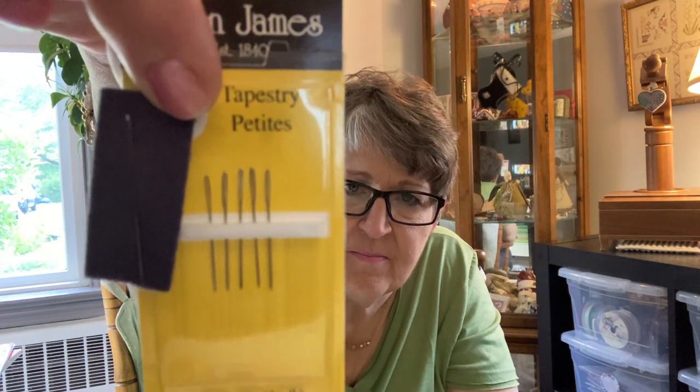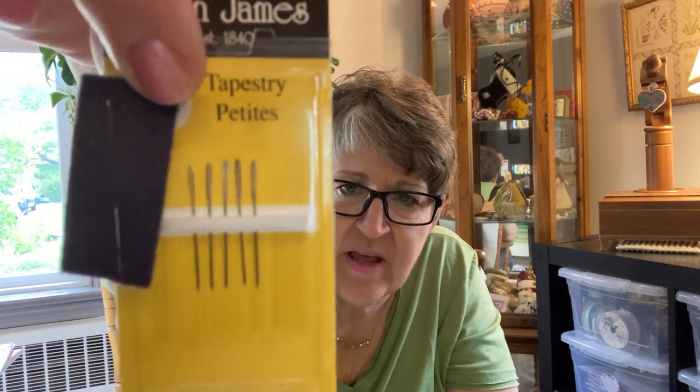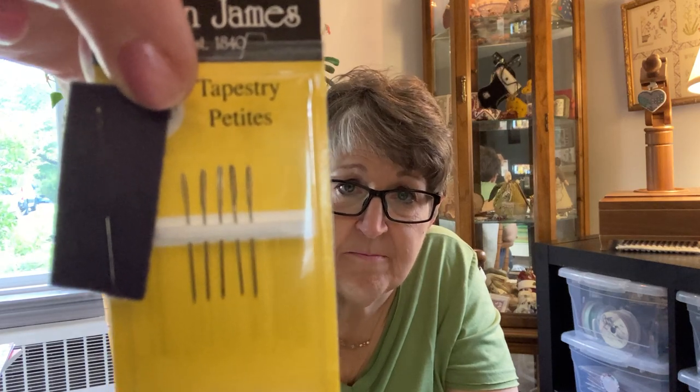I stitch using a sewing method and enjoy the petites, but there are certain things I don't use them on — one is a 40 count fabric or higher. We learned a trick from a woman who gave us a class at our guild: she suggested using a size 10 ballpoint beading needle when stitching on something that's 40 count or higher. It's even narrower than a 28, and the ballpoint on it is like a tapestry needle so it doesn't just penetrate the fabric quickly. I recommend these for anything higher than 40 count fabric — they're wonderful.